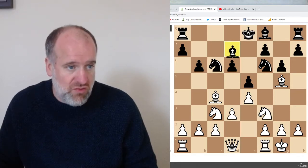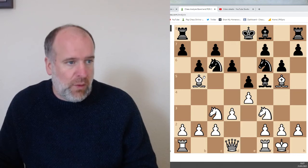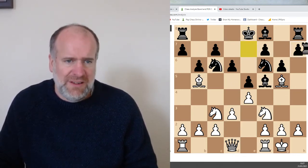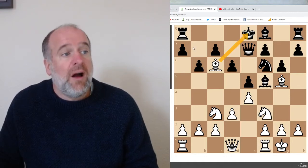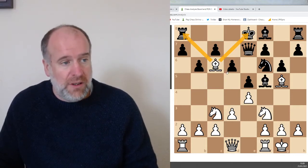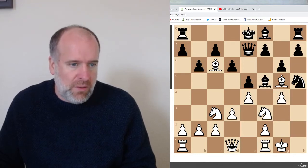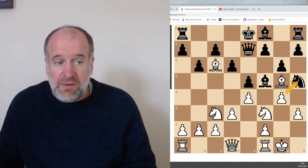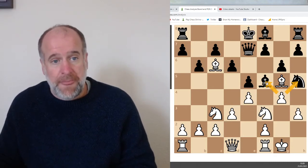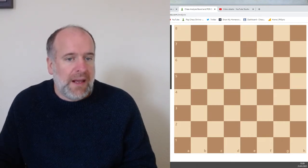Another piece that is really good for getting forks with is the bishop. In this position, if the bishop takes this knight — check — but also threatening the rook. So you can get forks with a bishop as well. Another piece that can get forks, though it's quite a bit rarer, is with pawns. If this pawn was here, for example, it is threatening to take the knight and threatening to take the bishop. So look out for forks all over the board and think about how you can find somewhere to fork.